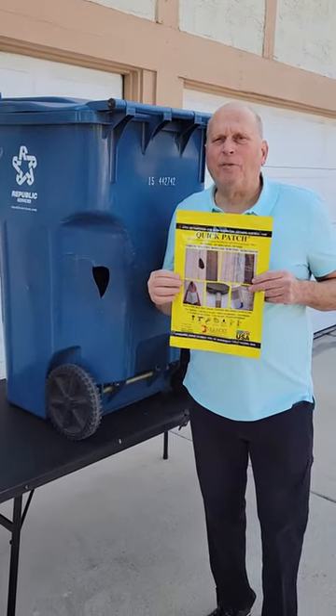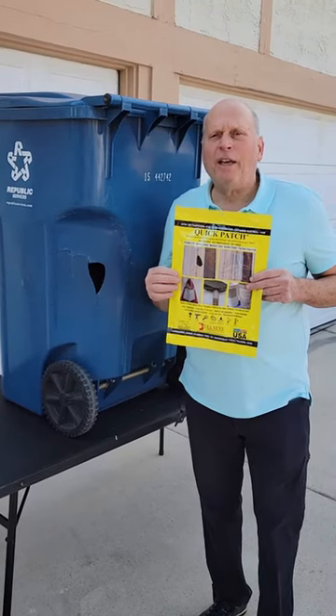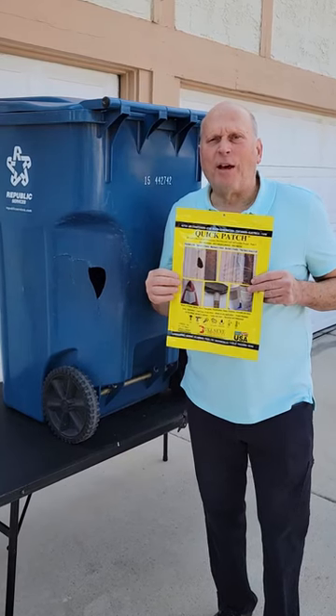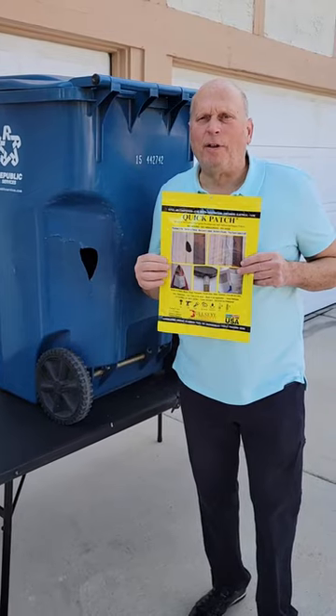Hi, my name is Dick Simon from Bullseye Products and we have a marvelous product called Quick Patch. It's going to be used to repair all the rollout carts and save you many thousands of dollars in repair costs. I'm going to demonstrate to you how easy it is to apply the Quick Patch.